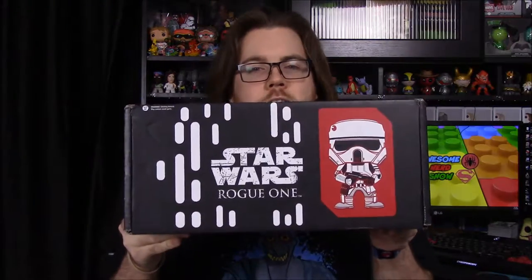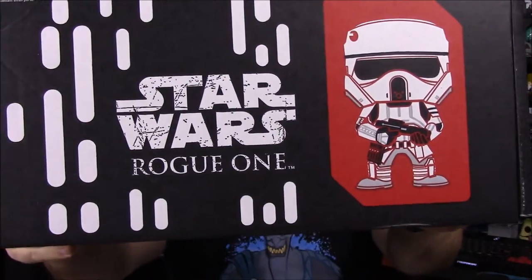What's up guys, Awesome Nerd Show here, and today we're unboxing the new Star Wars Smuggler's Bounty. As you can see, it's got the theme of Rogue One with some sort of Stormtrooper on the front. Smuggler's Bounty already ruined it by advertising what pops come in it, so it's kind of boring, but hopefully the other stuff will make up for it.